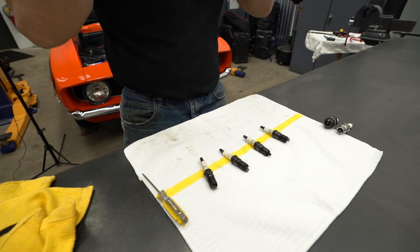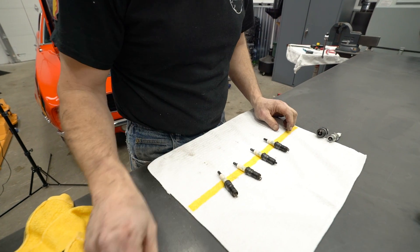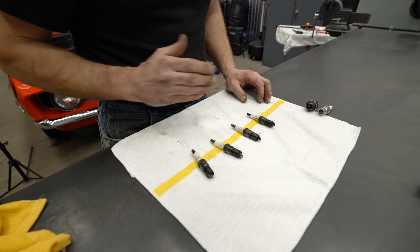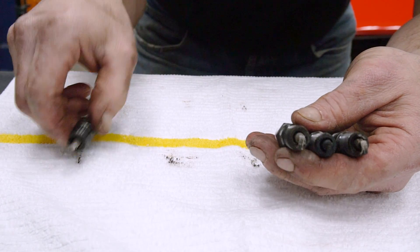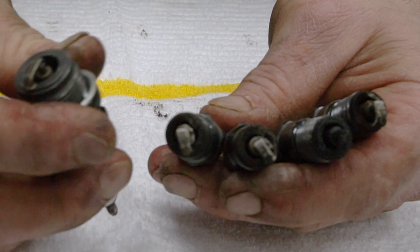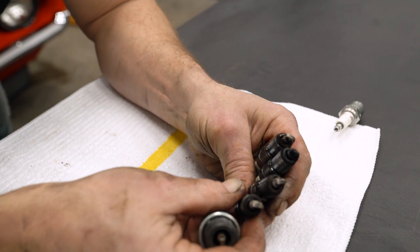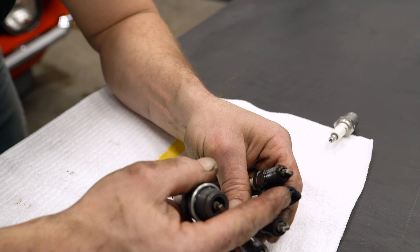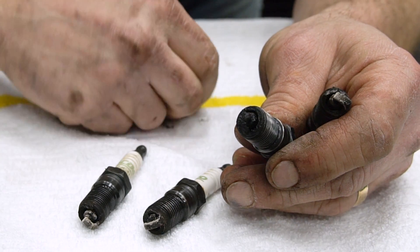Here are the plugs out of the driver's side bank — one, three, five, and seven. What I'm looking for is whether one cylinder in particular is burning more oil than the others, or if more than one cylinder is affected, or if it overheated and has different issues affecting every cylinder. I haven't done the passenger side yet. What I see so far: something is definitely awry because none of these plugs are burning well. Here's a plug out of a Model A — leaking oil, not burning it — but see how clean it is by contrast. Number three should not have any growth off the porcelain. From what I see right now, number three is the worst offender and is burning the most amount of oil.